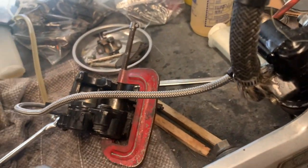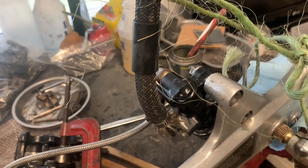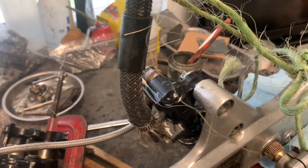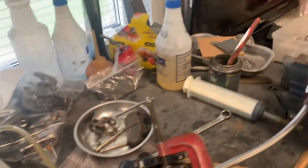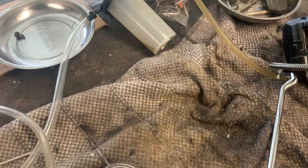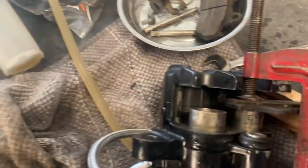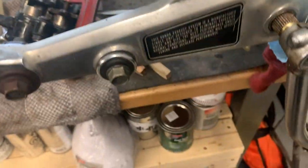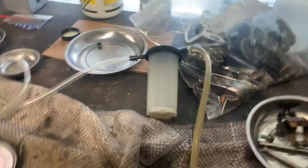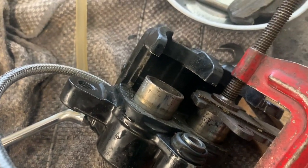I've been at this for the entire afternoon. I rebuilt the master cylinder and couldn't get any pressure at all. I put the old stuff back in and that was even worse — it was getting hung up. Right now I've got the old one in there and the new one in there, and I'm starting to get some pressure. I had these all the way compressed in, so now I'm able to get them to pump out.